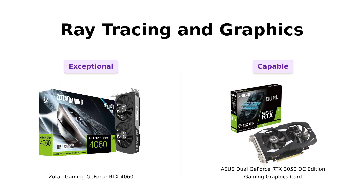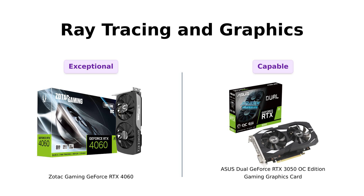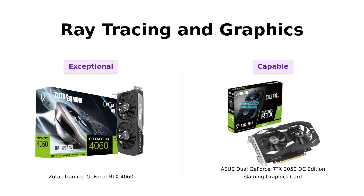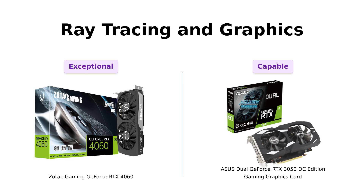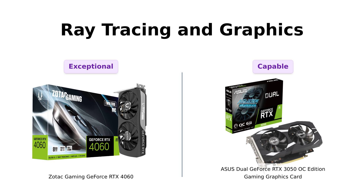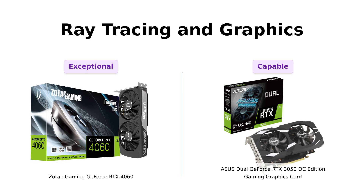Next up is ray tracing. The 4060 can handle full ray tracing effortlessly, being 8K ready with 4 display outputs. Reviewers have praised it for turning games into visual masterpieces. On the flip side, the 3050 can manage ray tracing, but it's not as capable. One review noted that it performs well for HD monitors but doesn't quite match the capabilities of the 4060. If you want stunning visuals, the 4060 is your go-to, while the 3050 is still a solid option for those who don't need the highest fidelity.